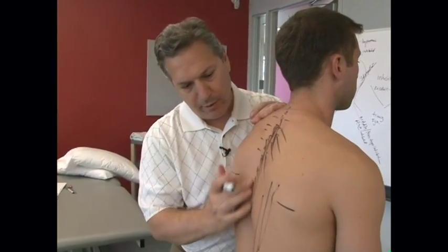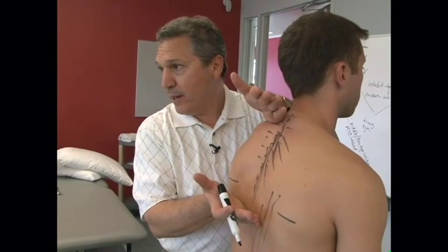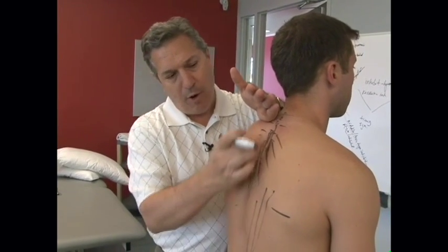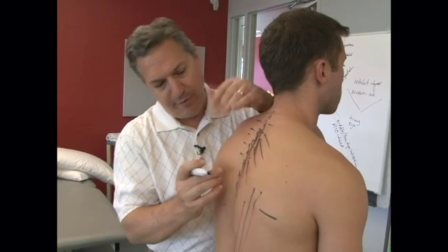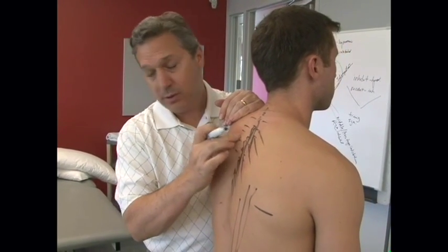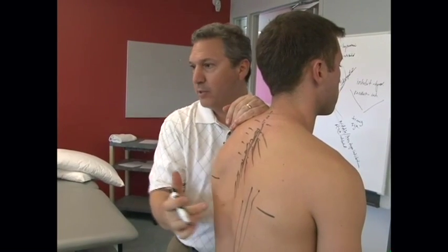Go ahead and mark your mid-thoracic region down to about T8 or so. Mark your transverse processes — remember the rules of threes. Follow your rib up and find all the articulations. And mark some of the muscles as well.